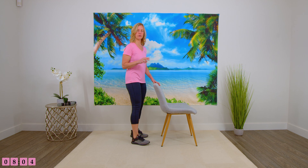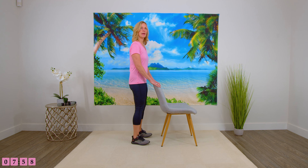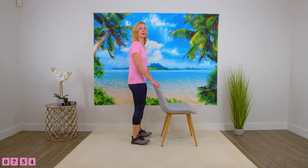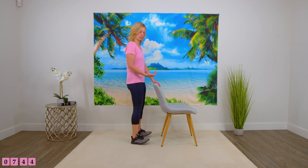Exercise number two — we are doing our toe raises. Holding onto the chair for support, lifting the toes up and back down. Just lift them up as much as you can. By being strong in the front of your leg, this is going to help to prevent falls. Often people fall because they aren't lifting their toes enough as they're walking.